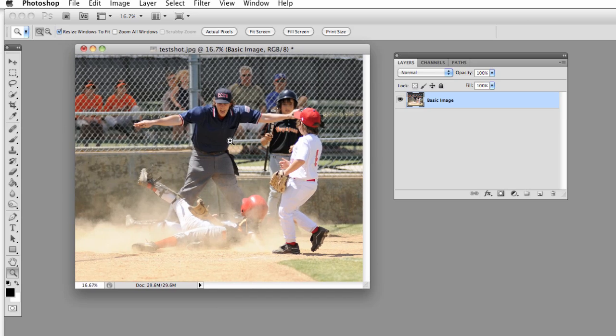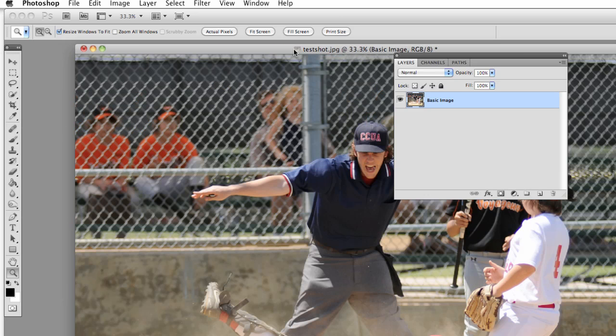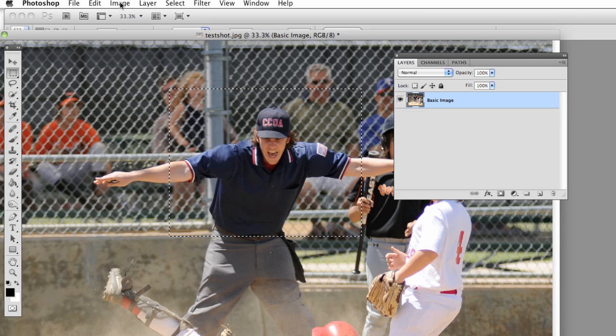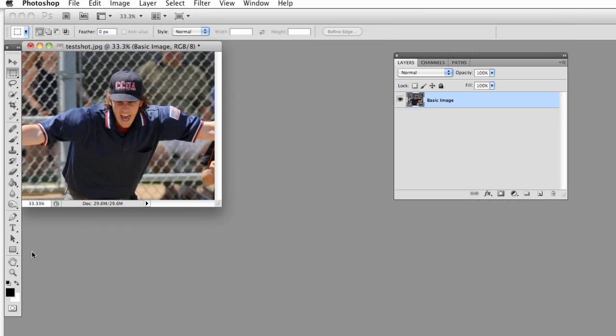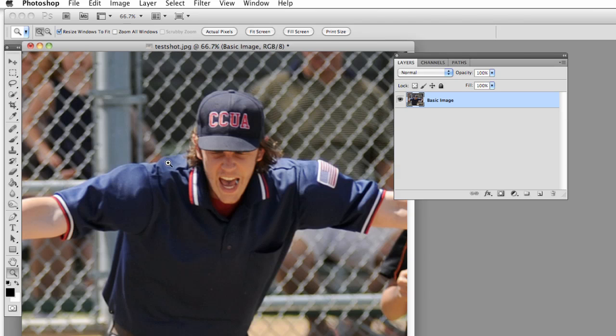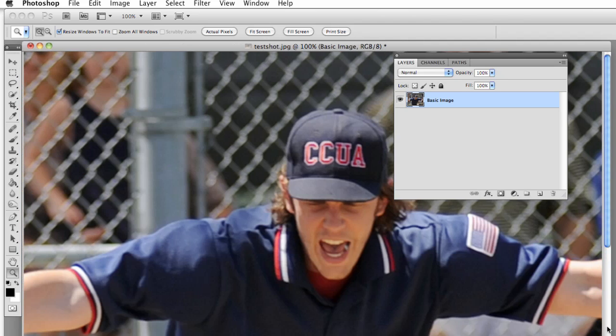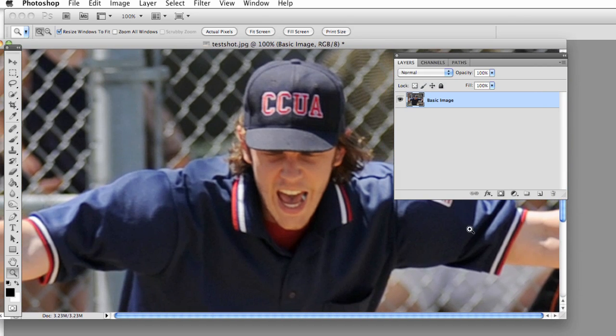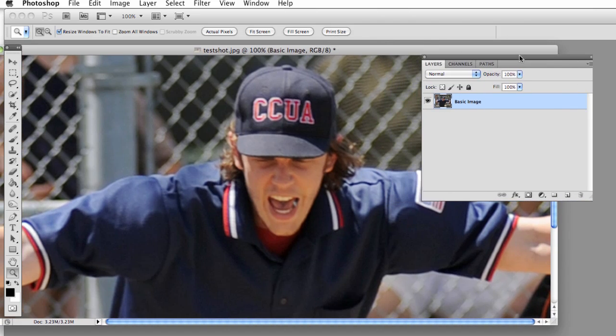So we're going to work with this image here — this umpire. I'm going to crop in on the area we're going to be working on, bring this up to 100%, just kind of zooming in on the hat and the face to see what kind of stuff we can come up with. What we're going to do is compare a few different techniques and figure out which one looks the best, and then I'll take you through it a little bit slower.